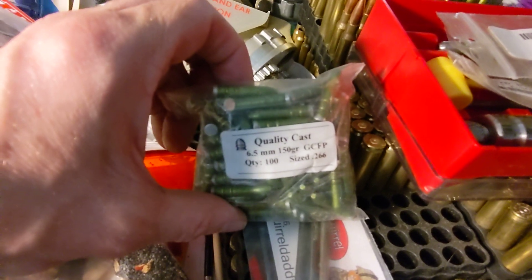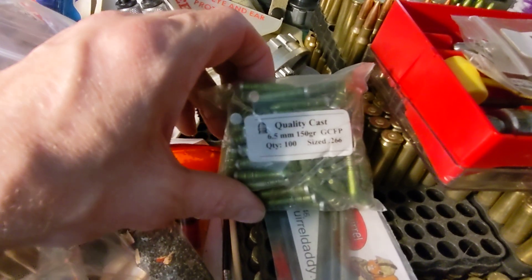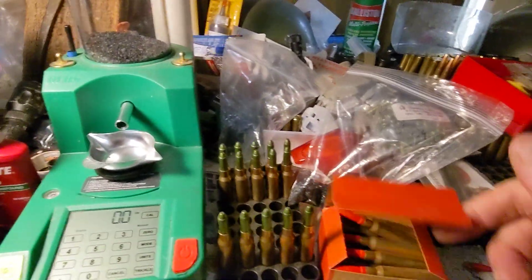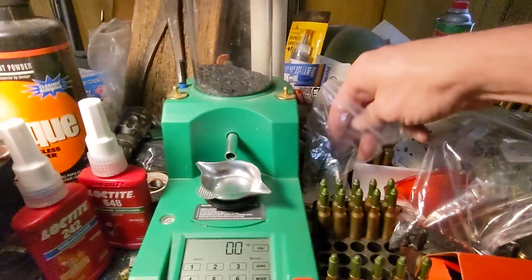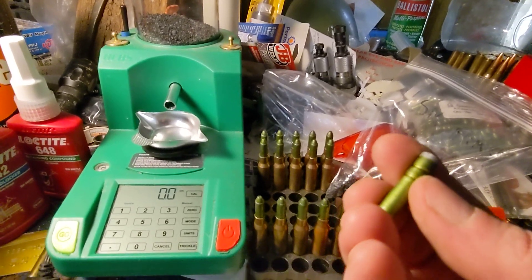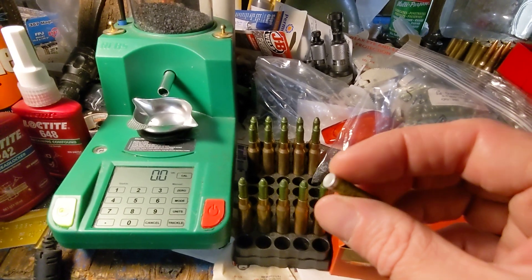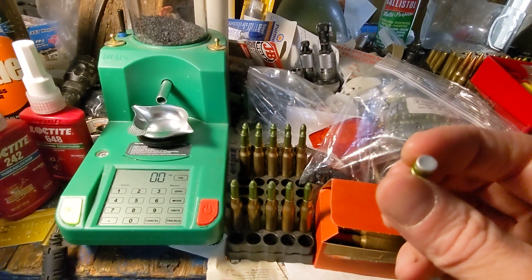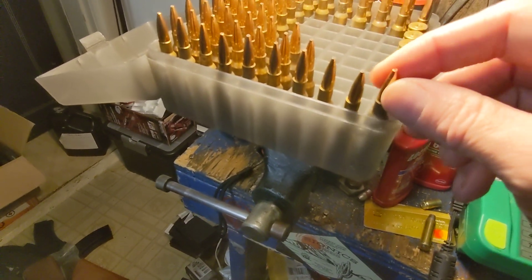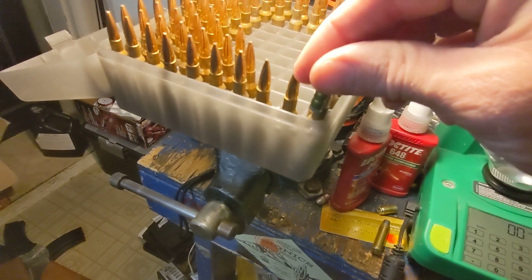The bullets I'm using are Quality Cast — about $16 for 100 — gas-checked flat point, 150 grain, sized to 0.266. The gas check adds roughly 0.001 inches, making it 0.267 at the base. The 0.264 bullets go in like butter with good neck tension, but getting that 0.267 gas-checked bullet into the neck is difficult.